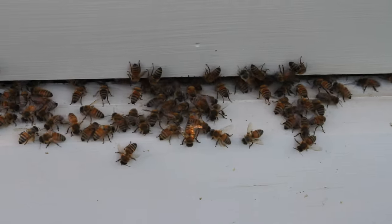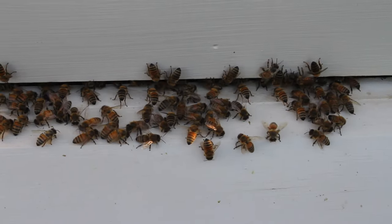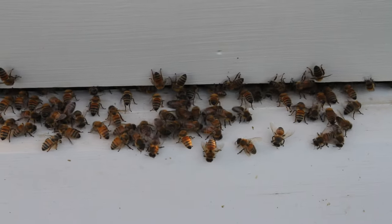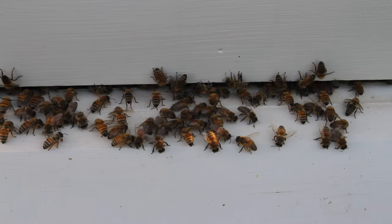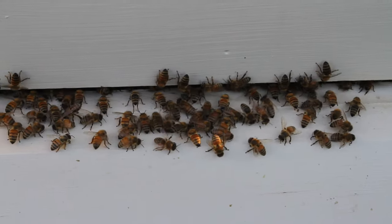Washboard movement is a pretty unique thing that bees do, and you see it pretty often if you have bees. You can see them moving back and forth with their head on the landing board there. Front legs kind of scraping, everything else kind of scraping, and they're just moving back and forth.